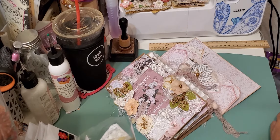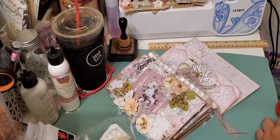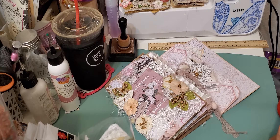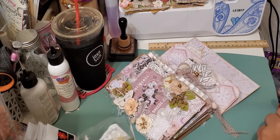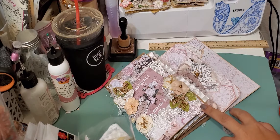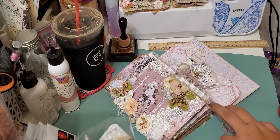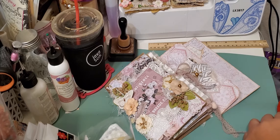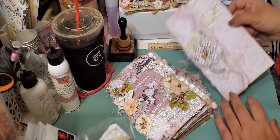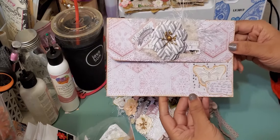Hey guys, I'm back today to share with you another project that I was able to finally complete. This is a folio and an envelope that I created, and this is going to be a set. I will be listing these in my Zibbet shop if anyone is interested, and the link to that is always below in all my videos. So let's go ahead and get started.